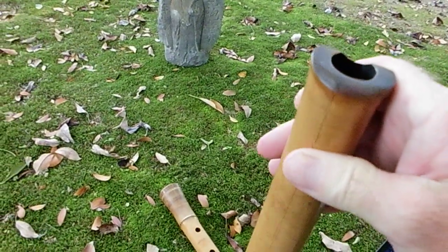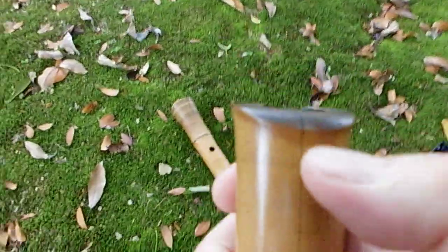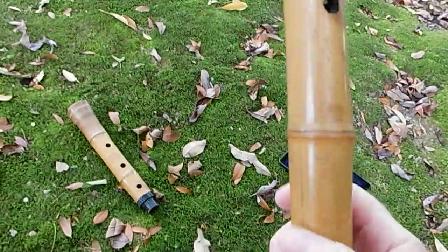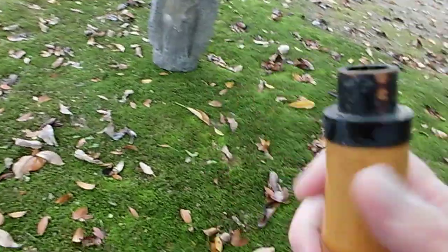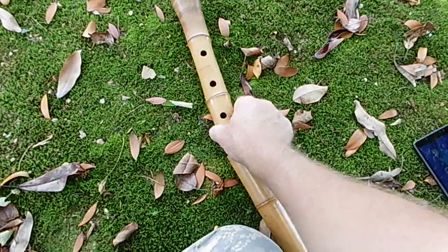Under the microscope I found that the split line doesn't penetrate deeply. If I were to repair it, I'd put a nice clear film of lacquer down there, then put some urushi lacquer on and sand it down until I get a nice tight fit.